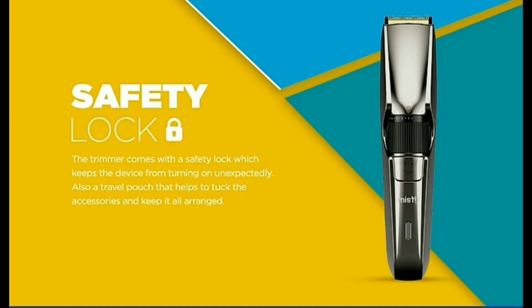If you charge it in just 10 minutes, you will be able to use it for 20 to 30 minutes in emergency situations. Otherwise, you can trim normally. This is the future model.